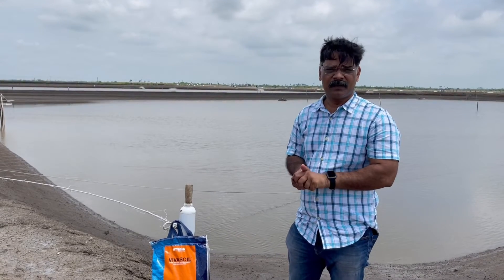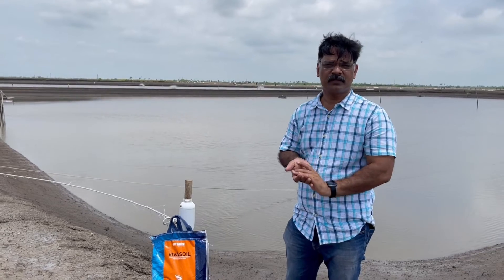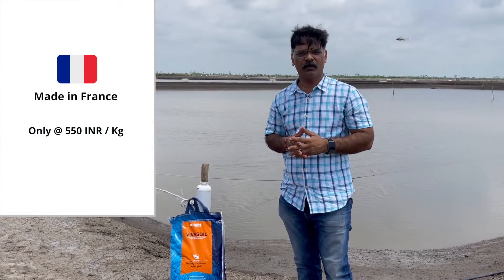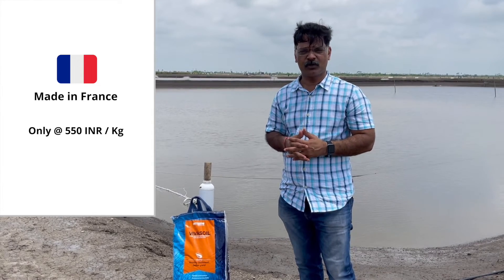Thank you, and I request all farmers to use this. It is very cost effective — just 550 rupees a kilo, completely imported and made in France. Thank you.